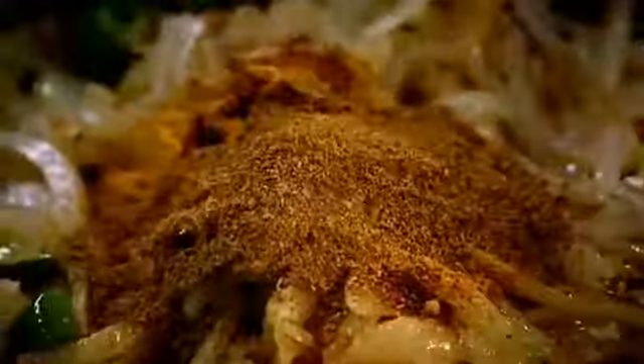Then add chilli powder, turmeric, garam masala and sugar. Stir in the tomato puree and chopped tomatoes. Blitz.